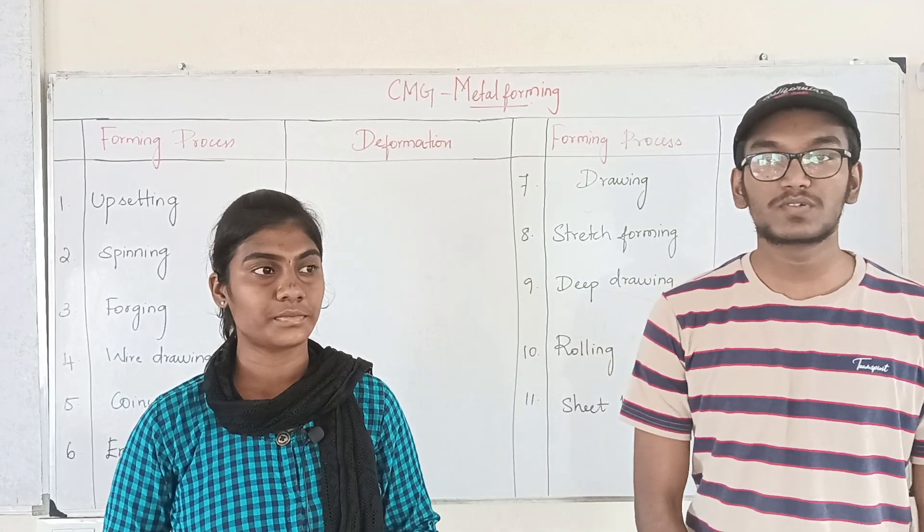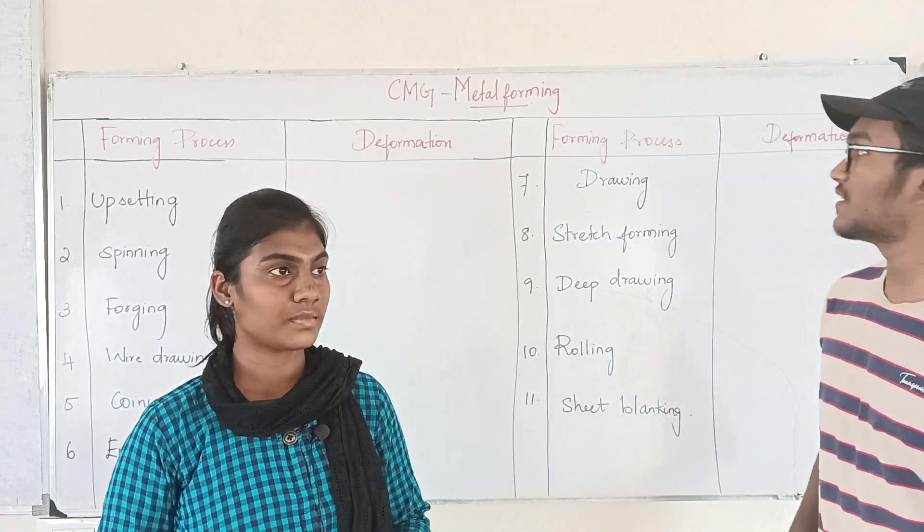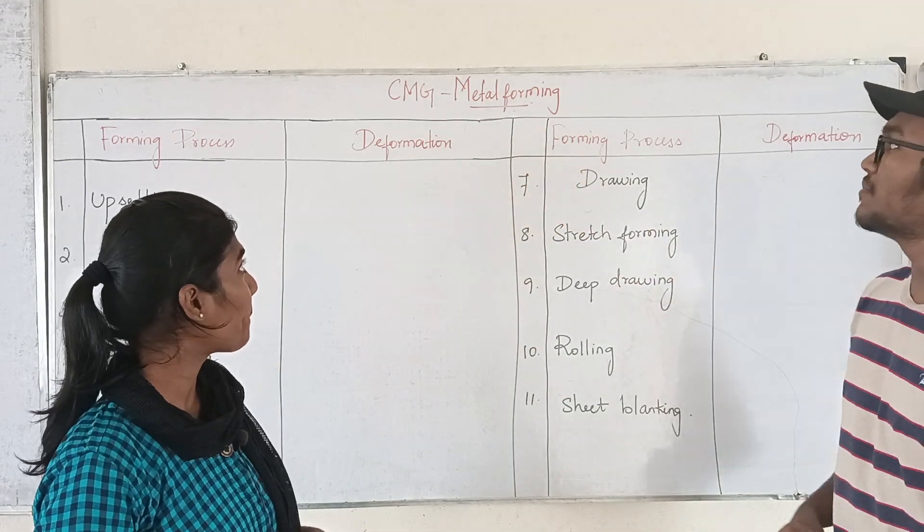Good morning champions, welcome to Gate Zone 5th tour. We are going to talk about the metal farming process.